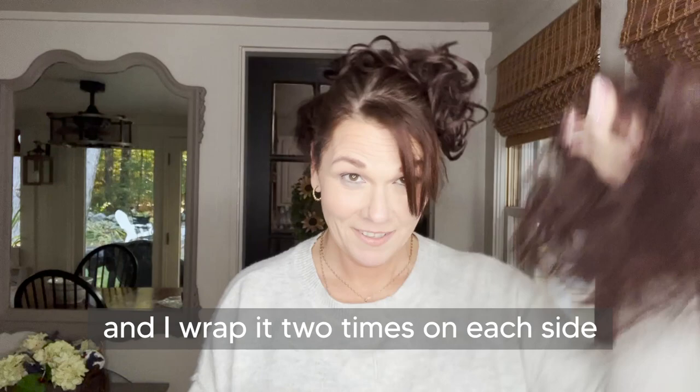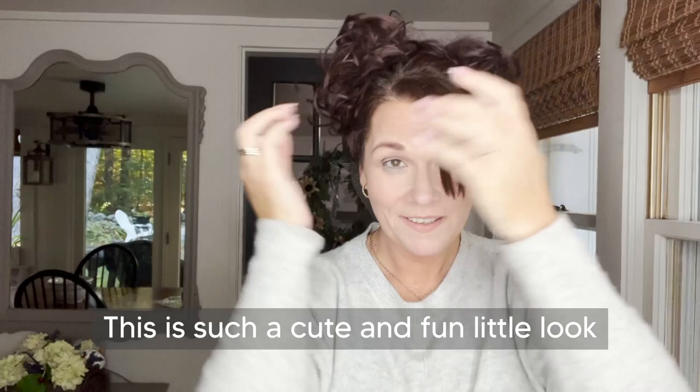You can also do this with the small curly bun too if you want a little bit smaller of a bun on top. Give it a try!